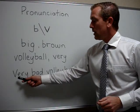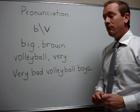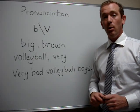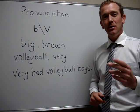Now let's try a sentence with V and B: 'Very bad volleyball boys.' Very bad volleyball boys. Now you try.